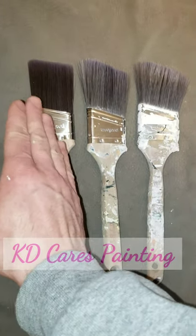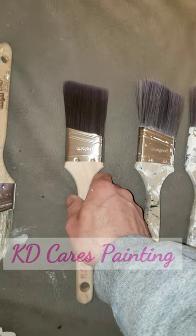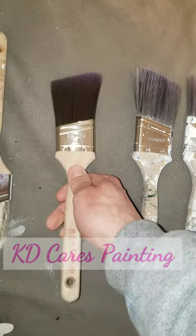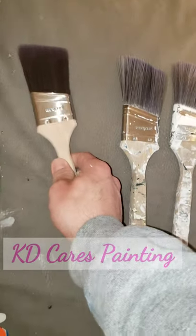It's at least three, and it goes from zero room for error to room for error. This is a perfect brand new brush. This is when we do a dark accent wall, maybe, against a white ceiling where the line has to be perfect — no room for error.